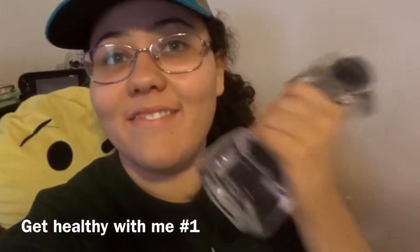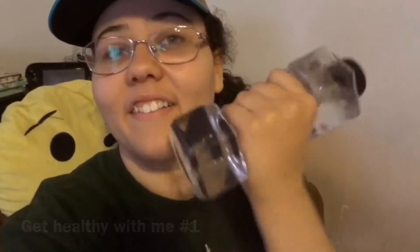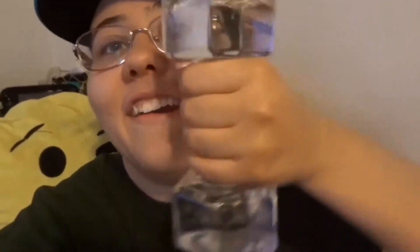Hey guys, yes my bottle of water looks like a weight, but what we're gonna do today is work out. I haven't worked out in quite a while but I want to get back into it. I'm gonna set the camera somewhere in my room and we're just gonna film. But before we do that, I'm gonna get some water — so cute, looks just like a little weight.